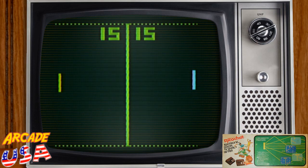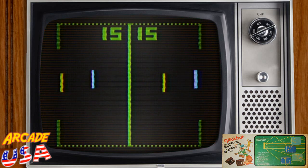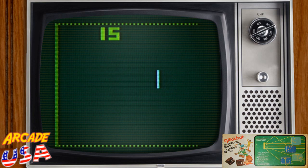Then we have hockey — hockey on grass, and black ice. Then we have Ricochet, which is handball — this is one-player Pong. So let's mess around with some of the buttons here.